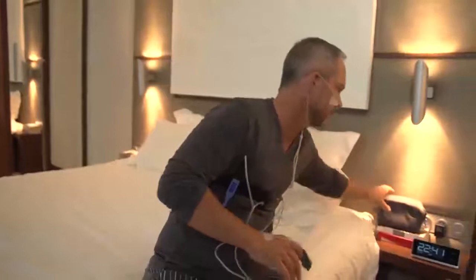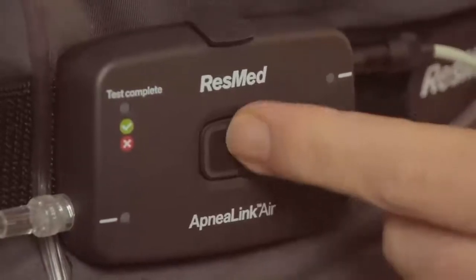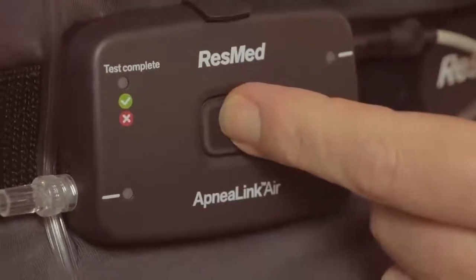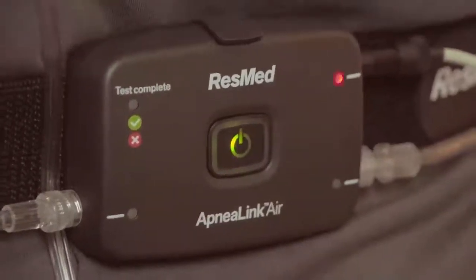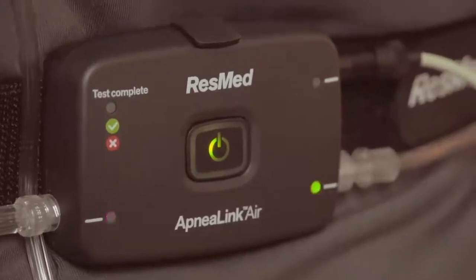If you're an active sleeper, you can also tape the nasal cannula tube to your cheeks. The system is now fully assembled and ready to start recording. Start the ApneaLink Air by pressing the on-off button for two seconds. The central green light will illuminate and will dim automatically after 10 minutes.